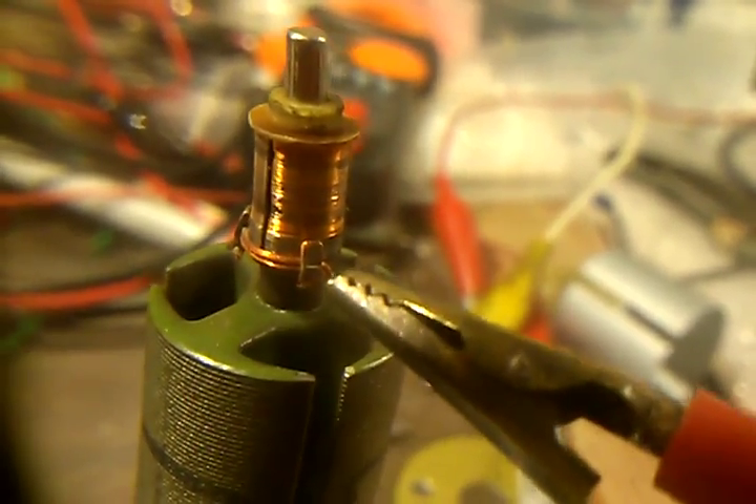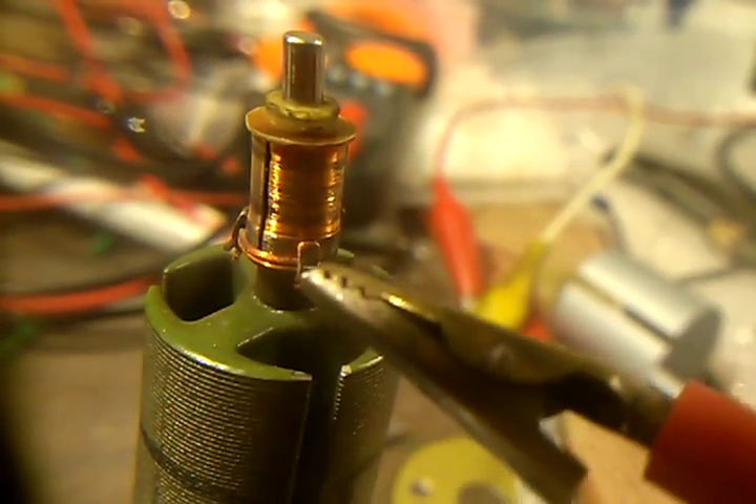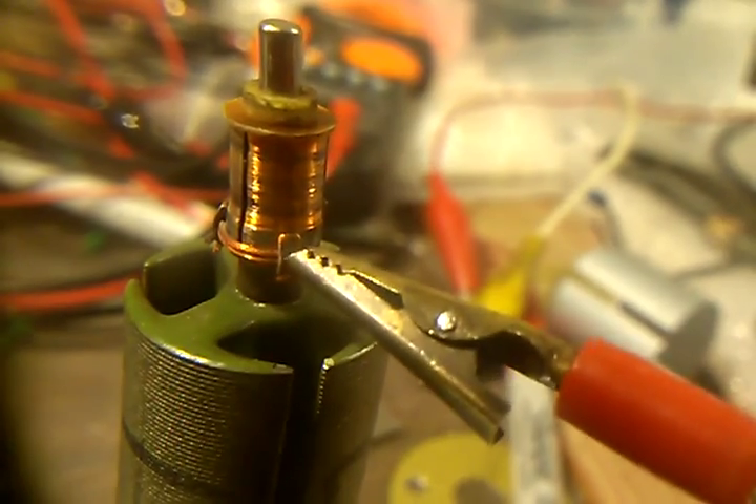We just took one of the pieces of coil wire, stripped it down with sandpaper, and doubled it up and put it back in, and we crimped it back in here.